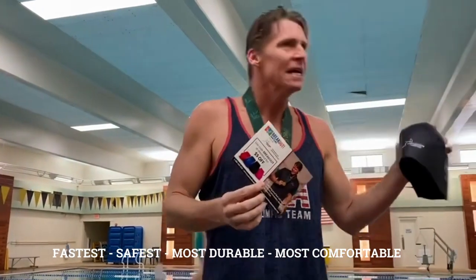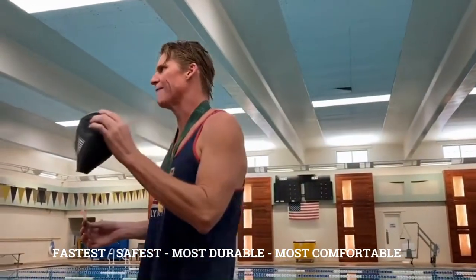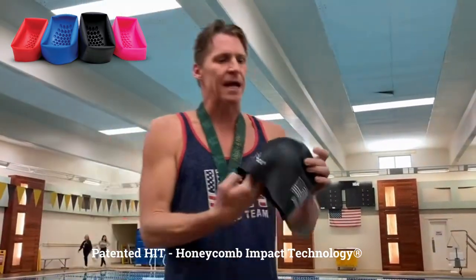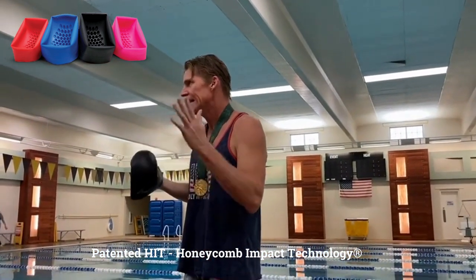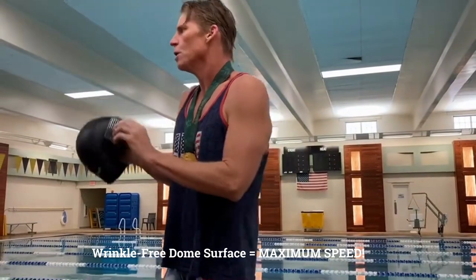The Hammerhead swim cap is simply put the fastest, safest, most durable, most comfortable swim cap in the world. It's the safest in that it's got this honeycomb cushion inside of it, so that if you run into something or someone, it does not hurt you. It's very important to not injure your brain. And it's also the fastest — when it goes on,